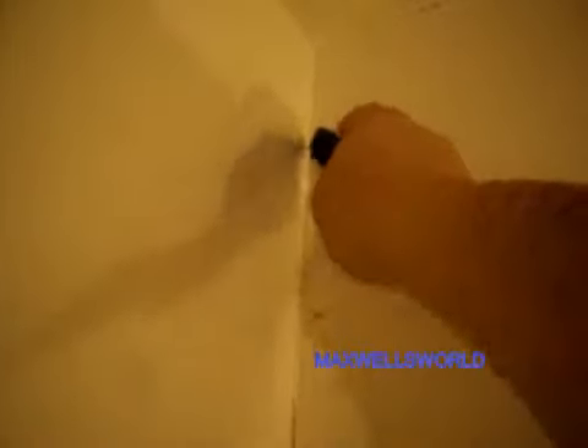So guys, we have this crack here that pretty much goes from the ceiling down about twenty-four to thirty-six inches. What I'm going to do is just gently V out the crack, basically making it bigger if you will. Now if you push on the drywall you can actually see it move, so obviously there either isn't a stud behind here or it isn't fastened down adequately.